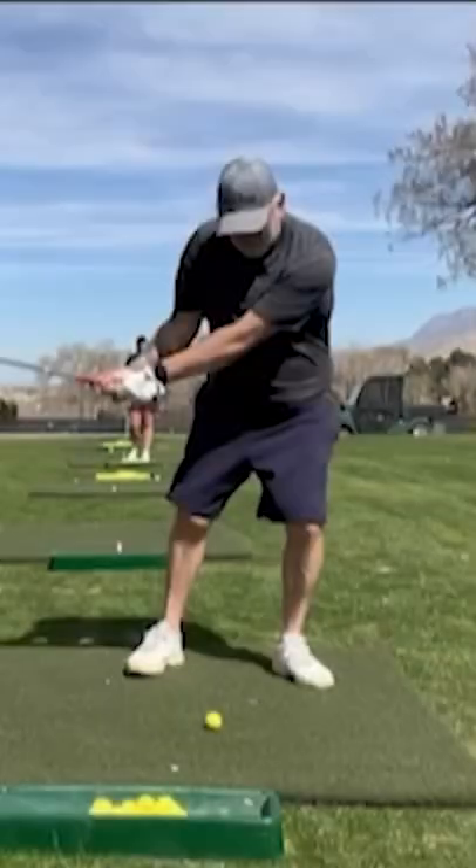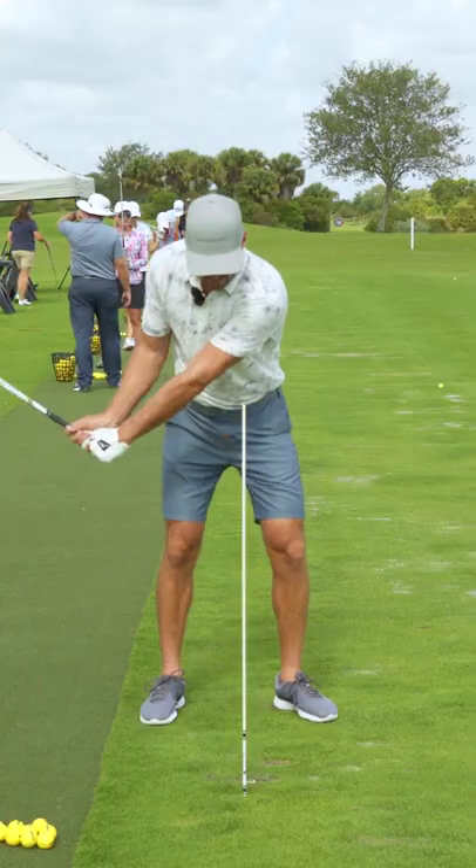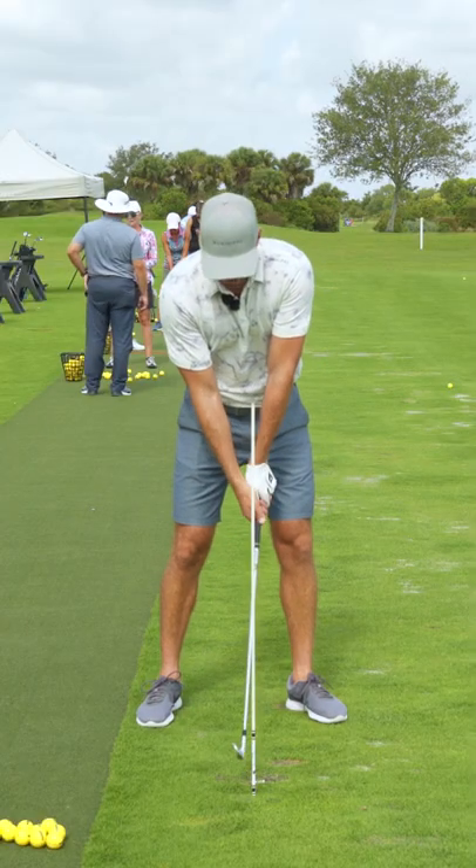This golfer completely transformed his flip — from looking like this to now looking like this — with one drill. If you're early releasing it, start with the setup: get the hands forward and grip strong enough.